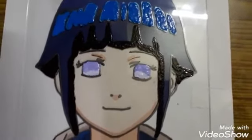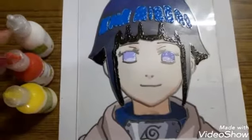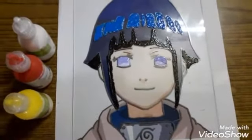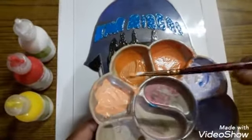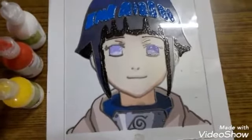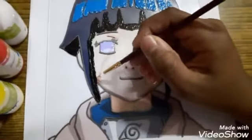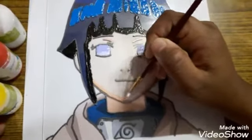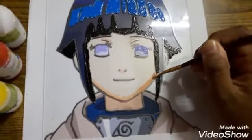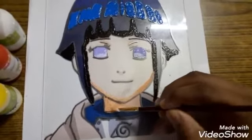Now we're moving on to the skin. I used yellow, very little red, and a lot of white to make a peach color. I tried several times to get the color right. Let's start painting — begin by taking a little paint and painting it at the edges, then gradually take more paint and fill it in. These are only the highlights for now.